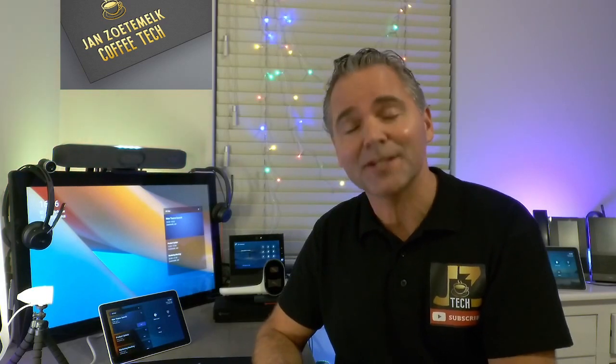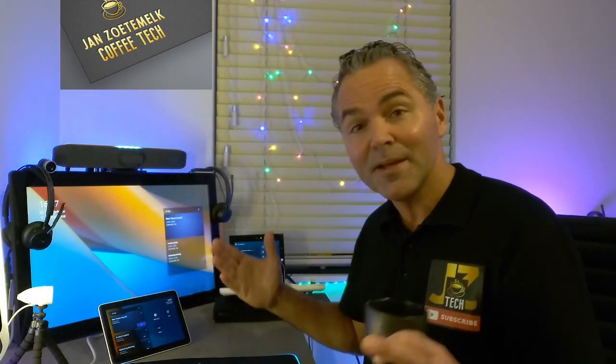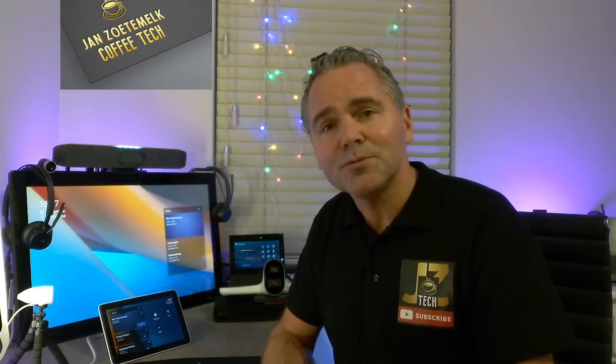Welcome back to a brand new coffee tech break with Jan — your place for the latest and greatest on Poly products, tips and tricks, unboxing, and everything around Poly products. Hopefully you enjoyed my last videos where I did updates on the larger rooms, transferring from USB to CAD, and did an update on the Teams room portfolio.